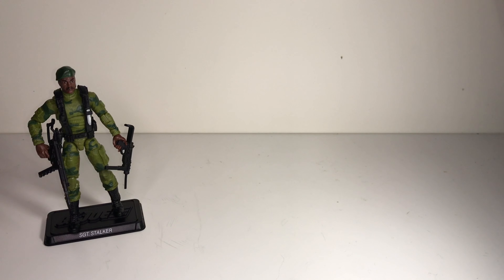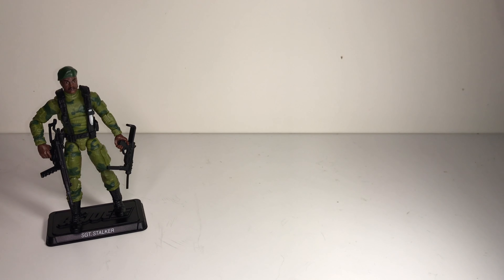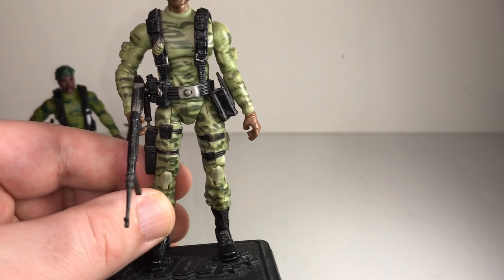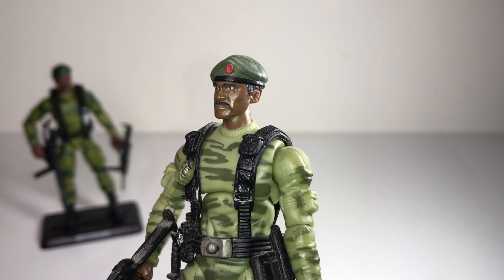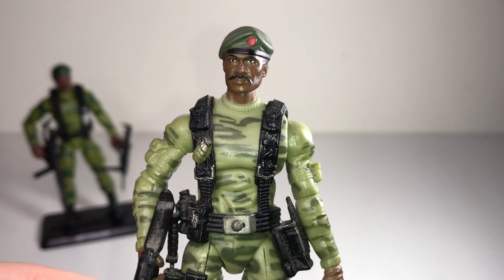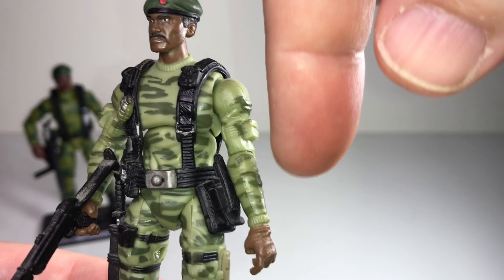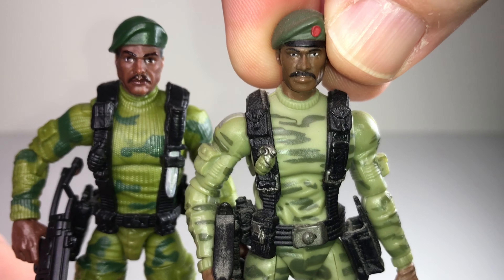I'll just call them the modern line for the sake of this video. That line started in 2007 and some of those initial figures were pretty clunky — bad proportions, bad sculpting, bad articulation — but Stalker is one of the figures I think they really nailed right off the bat. I really love the 2007 figure: I like the face sculpt, I like the proportions. He lacks some detail like the sweater texture, but this new guy is definitely a step up as far as that goes.